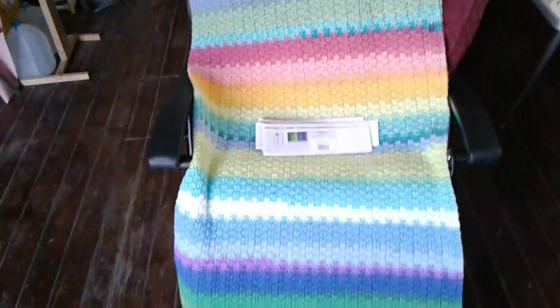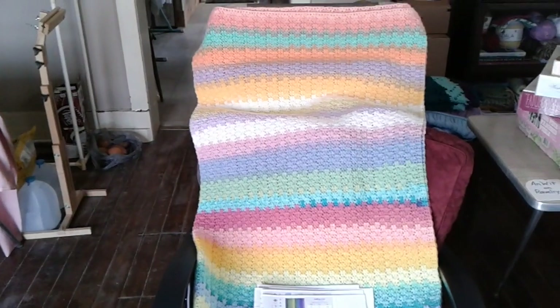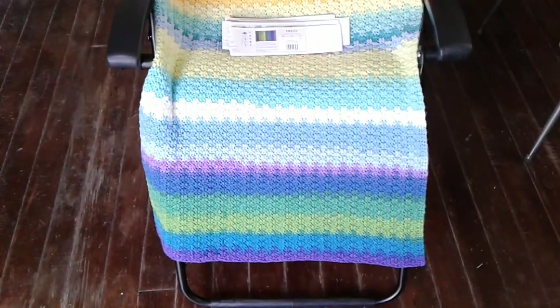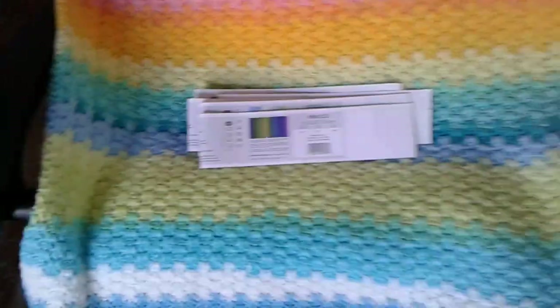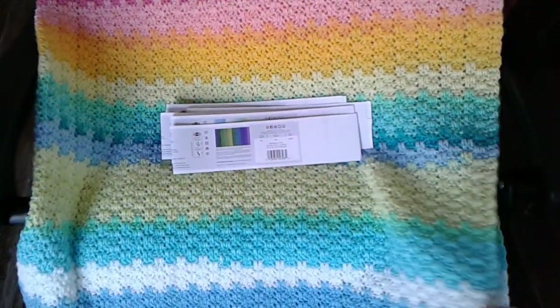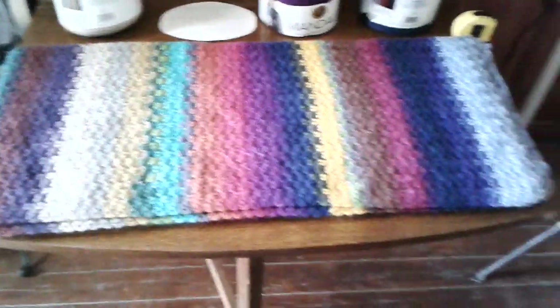That's the summer or spring colored one, and I named it Boardwalk. A nice lady said it reminded her of a boardwalk and I thought that was really great. This one is folded in half, so that'll give you an idea of how big it is. And this one is folded in four.